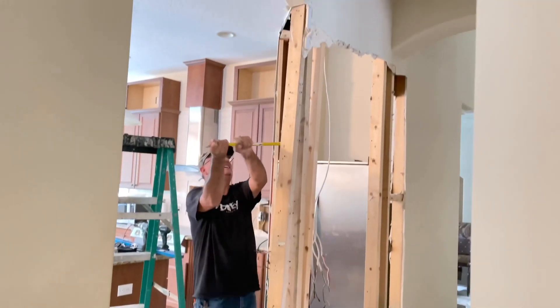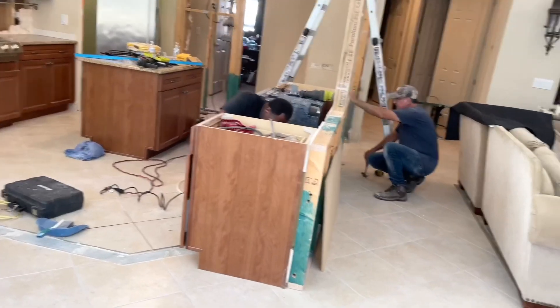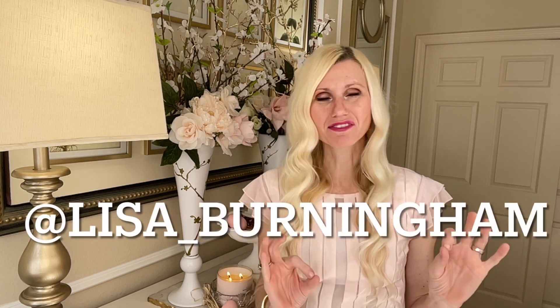A fun fact going on at the Burningham house is that we are demoing my kitchen right now. We're going to be doing a renovation and I am so excited to share it with you. Make sure you come back next Thursday — I'm going to show you some before, some during the reno, and where we are right now, plus the design elements I'm going to be using. I actually had my pendant lights come in today. If you can't wait, head over to Instagram — I've already posted a lot on my stories under kitchen demo for a sneak peek. I really hope you enjoyed decorating with me today. Thank you so much for watching.